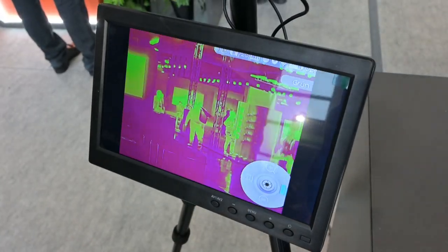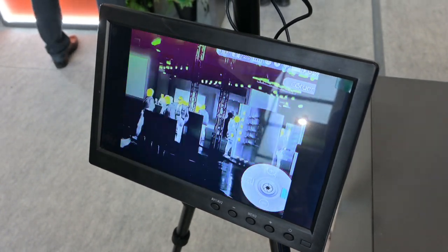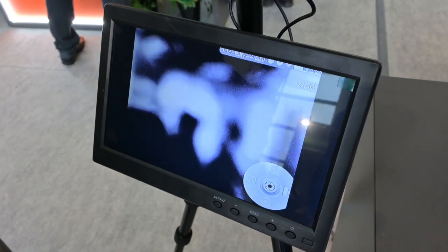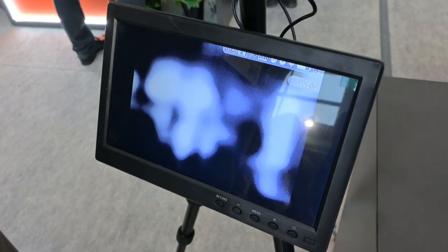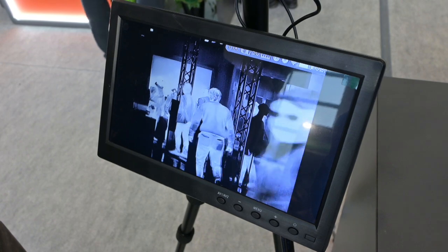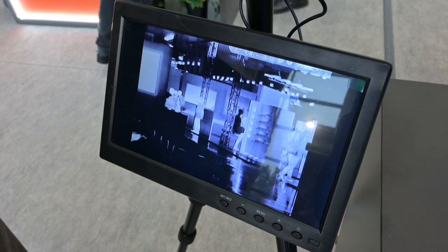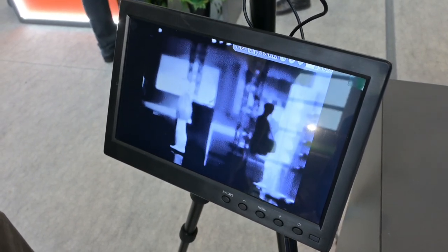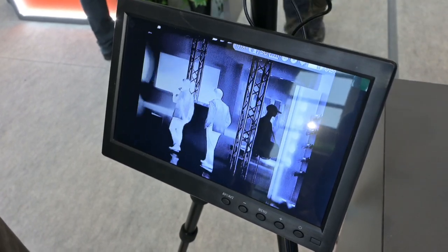So you can scroll through colour palettes, pick white hot for example, zoom in optically — not just digitally — then refocus. You get used to doing this after a couple of times: refocusing as you zoom in and back out again. That gives you optical rather than just digital zoom.